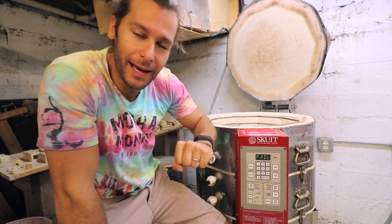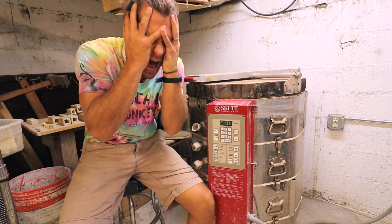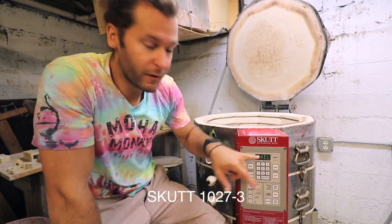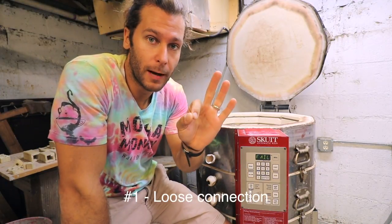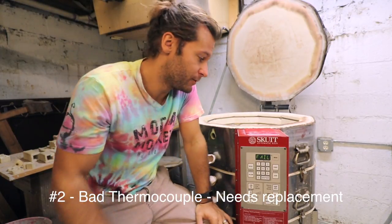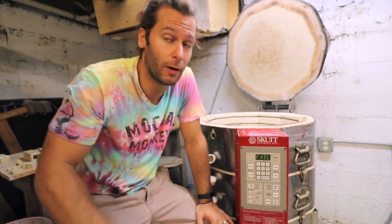What's up guys, I'm JonThePotter, welcome back to another pottery video. Today we have a fail message on our kiln — we've got our Skutt model 1027-3. We fired the kiln and everything came out fine, but the fail message means one of two things: either the thermocouple is not connected correctly, or the thermocouple has gone bad. If you've fired kilns a lot, you know the thermocouple does need to be replaced every so often.